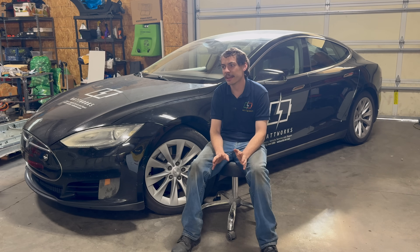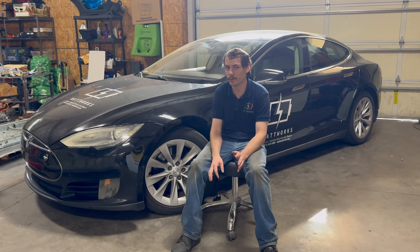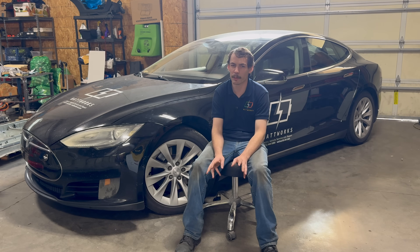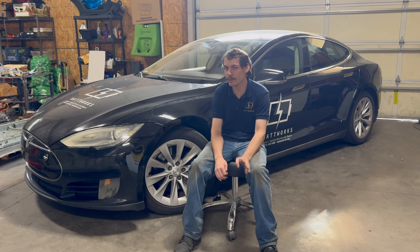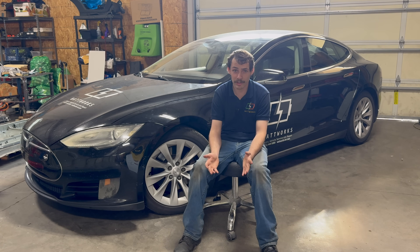To give you a catch-all general price, usually for a 100 kilowatt-hour pack swap into either a Model S or a Model X, you're going to be looking at somewhere in the neighborhood of about $12,000 — plus or minus, but that's usually about where you'll be at.